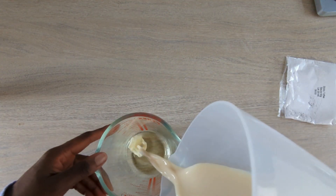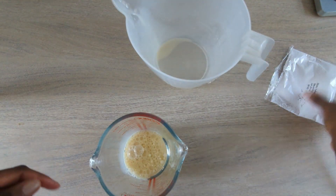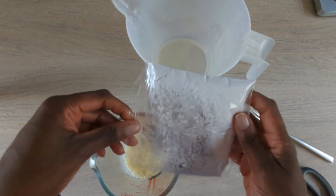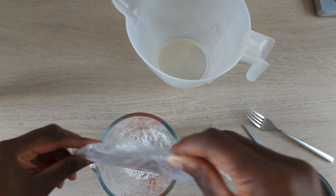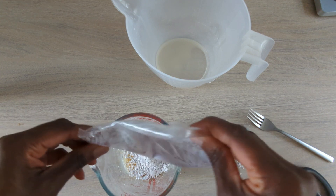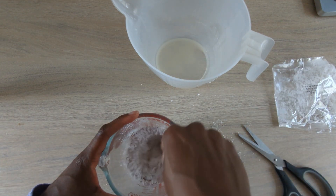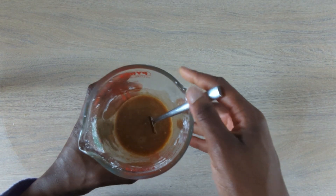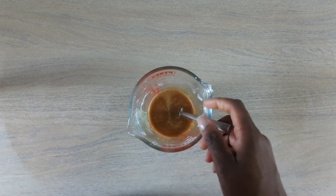So this is, again, oil and the oat milk and another sachet. This is the sticky toffee mix. Empty the sachet out, and then we're going to whisk it all together. Make sure it's all combined like this. And then you're going to put it in the microwave at increments — again, it tells you on the back of the box what to do.